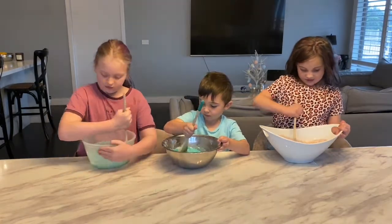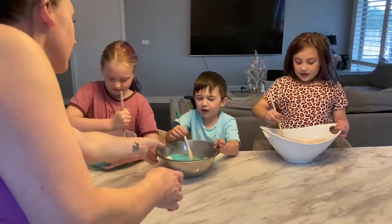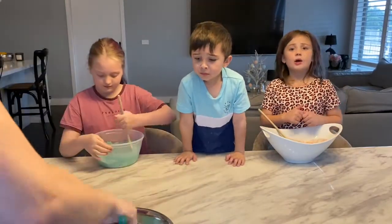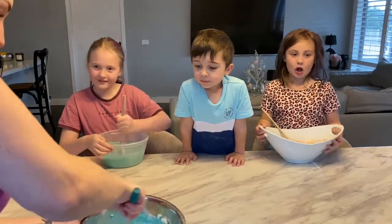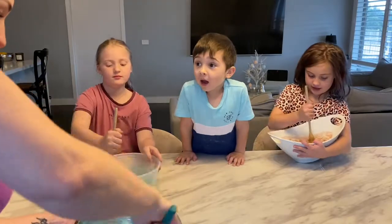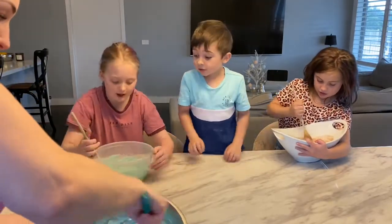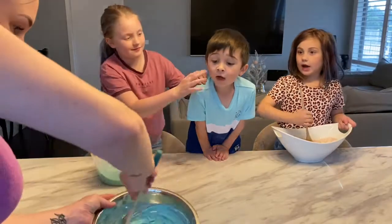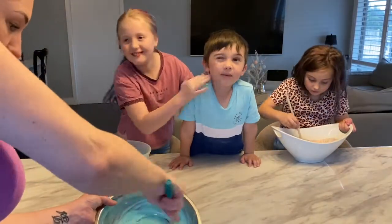So give that a good mix, guys. Do you need some help, Archer? It's turning out light blue. If you want to do this, you can copy it. I can put more food colouring in if you want it a bit darker. No, I like mine. I want mine a bit darker, Mum. Can I knead it with my hand? I want mine a bit darker, Mum.